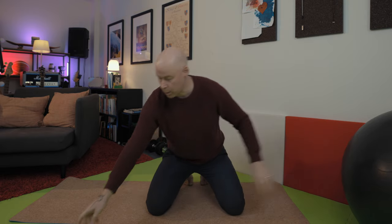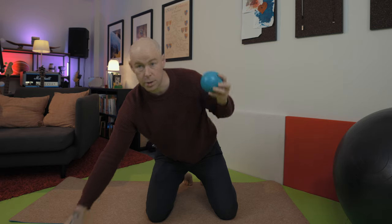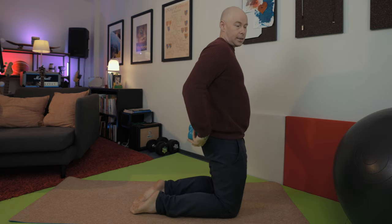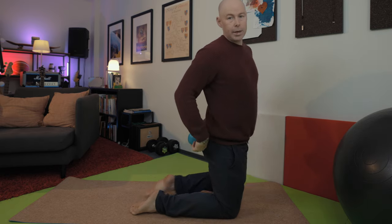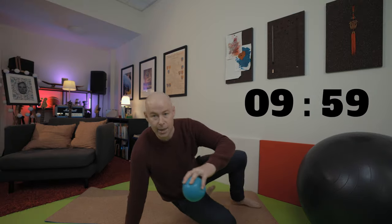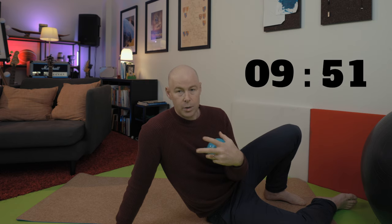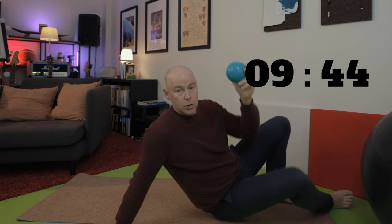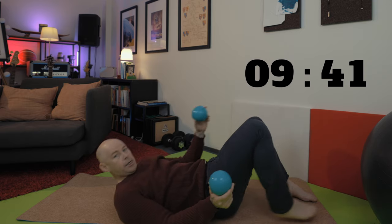We're going to start with the Petrone balls. What we're going to do is get on our backs and put them underneath where our glutes are, and sort of move from there. Let's get the timer on and get on our backs. I realize you probably don't have these balls to hand right now, but it's something to come back to if and when you do, so watch what I do and take it in.